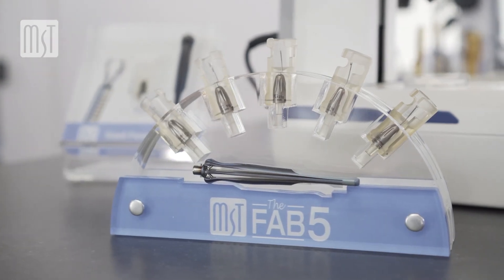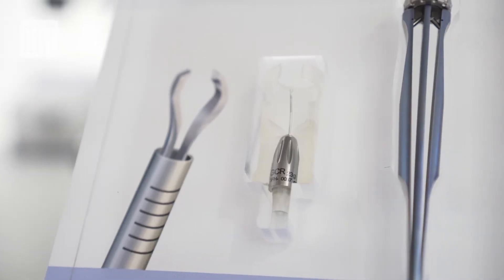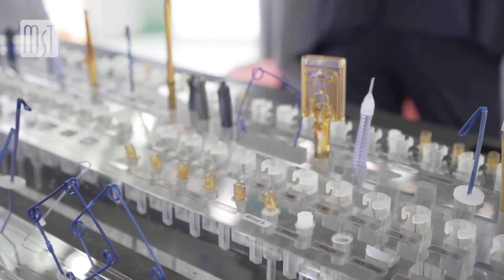All these products make difficult surgeries normal ones, and if we don't have them, everything can go wrong. With this kind of devices, every difficult surgery becomes a normal surgery. That's very important, and we have to think about it before surgery to prevent the problems and to solve them before they occur.